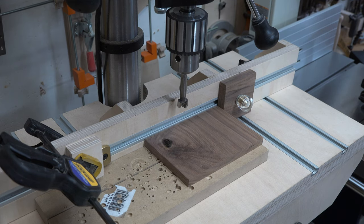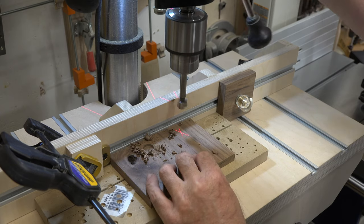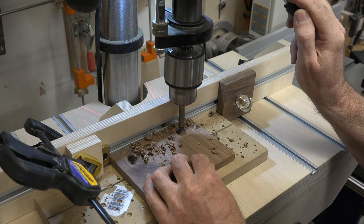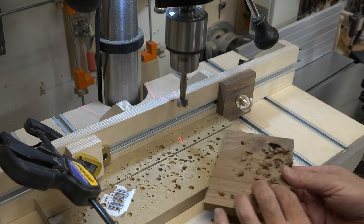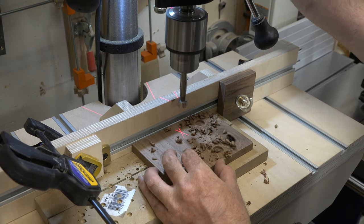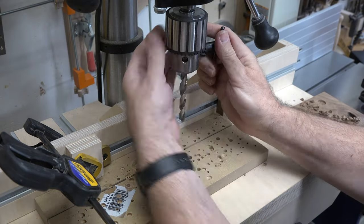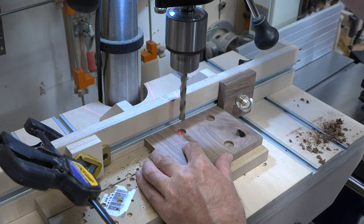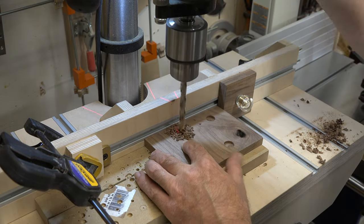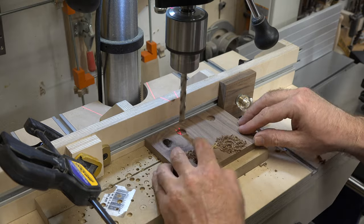We're now going to go on to making the wheels for the front end of the Apache. We have some half-inch walnut to make them from. The first step is to drill a five-eighths diameter hole, five thirty-seconds of an inch deep. I'm going to be making some extra blanks just in case I mess one up. Once that's done, we have the fence and stop blocks set for repeatability, and now we need to drill a three-eighths diameter through hole in this piece of walnut.